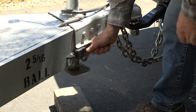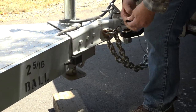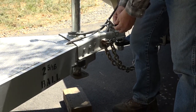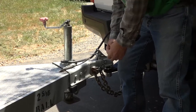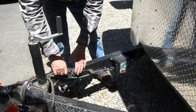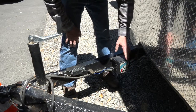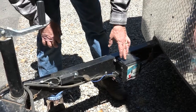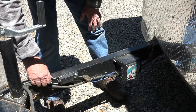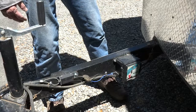This is your emergency trailer brake engagement cable. What happens if your trailer becomes separated from the truck? It pulls this pin, opening a circuit to the emergency trailer brake battery, and that will engage your trailer brakes. On this trailer, you have your emergency brake cable here and this is your battery box. This battery supplies the power to the brake safety pin so that if it is engaged, it applies the brakes to the trailer.